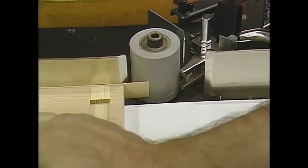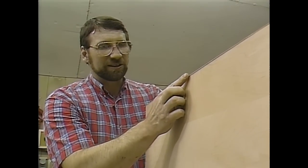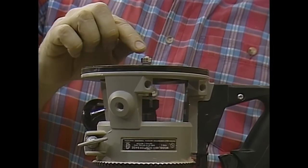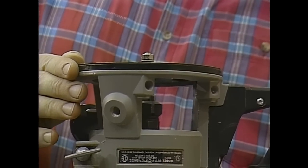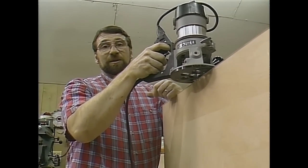Now I'm ready to trim the veneer. You'll notice that the veneer is a little wider than the panel — that's just to give you a little bit of a fudge factor so you can get it nice and even. The best way to trim this veneer is to use a router equipped with a straight cutting bit with a little ball bearing that guides along the side of the piece. The standard procedure for using a router is to move it against the rotation of the bit, primarily for safety, but when trimming a very thin veneer like this, the concern is chipping — in this case you want to move the router with the rotation of the bit.